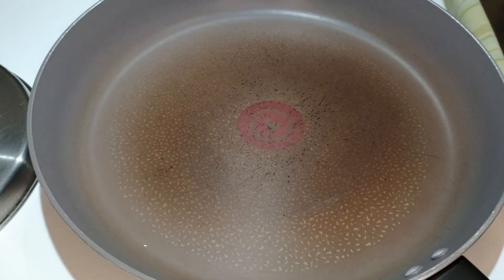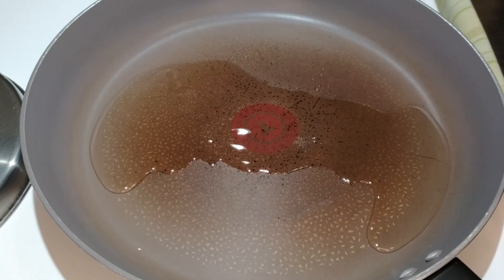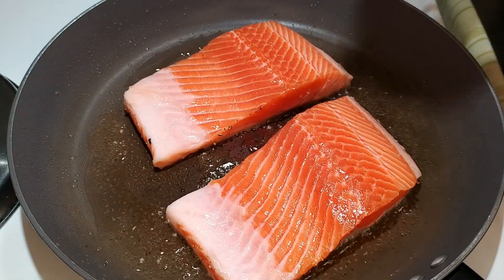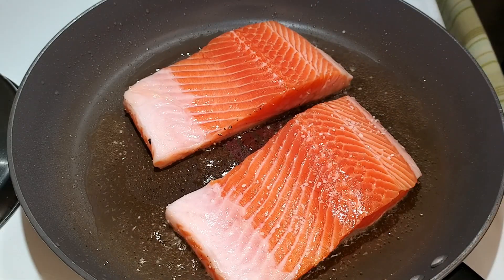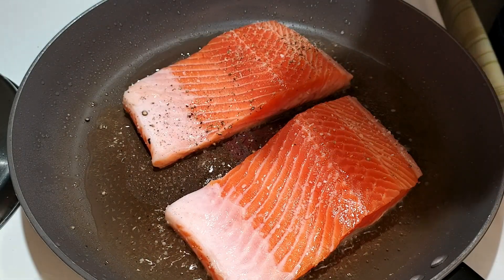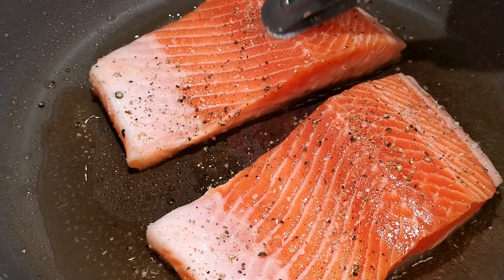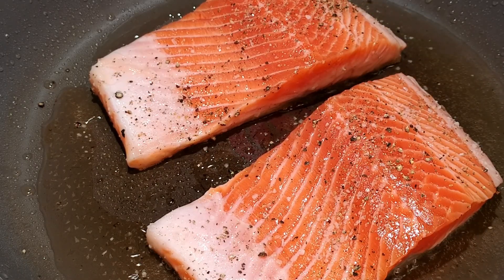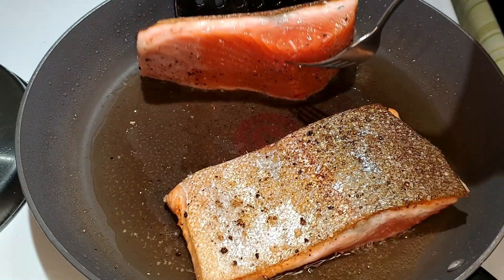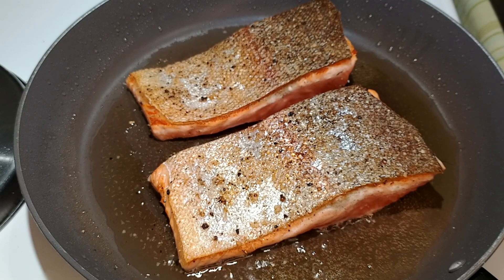While we wait, I'll heat up the pan. Medium heat should do it. Once it's nice and hot, I'll add some veg oil, then in goes the fish, skin side down. Now we can sprinkle the flesh side with salt and pepper. These fillets aren't overly thick, so they'll only take a few minutes. Our fish is ready to flip — we'll give it another couple of minutes on this side. Our aim is to undercook the fish just a little bit. You'll see why in a minute.